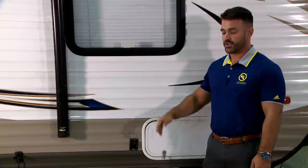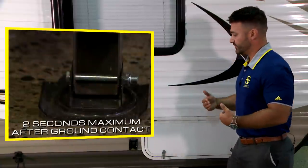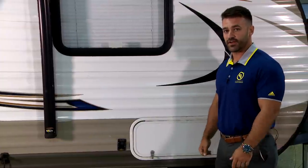So even with our leveling systems we're not actually picking the coach up off the ground — you want the way the frame has been designed to carry most of that weight. So once you're level, check it with a level, move on to the back, deploy your rear stabilizers. And now we're at the front — if you've got front stabilizers, run them in similar fashion.